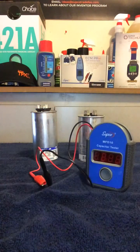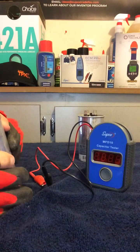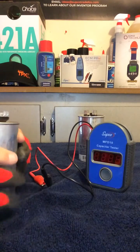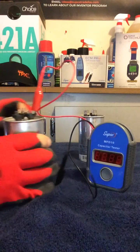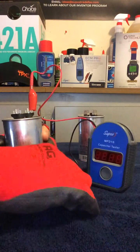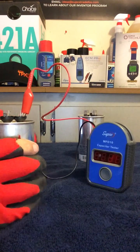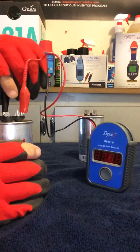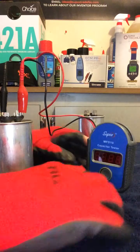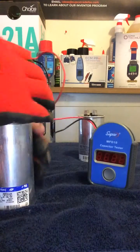Let's try it on some bigger ones. These two are 70s — 70 UF, 70 micro. This is 70/7.5, so we'll hook this up to that and then hook this one up to common and we'll see how it tests out. 70 it is. Perfect. No problem.